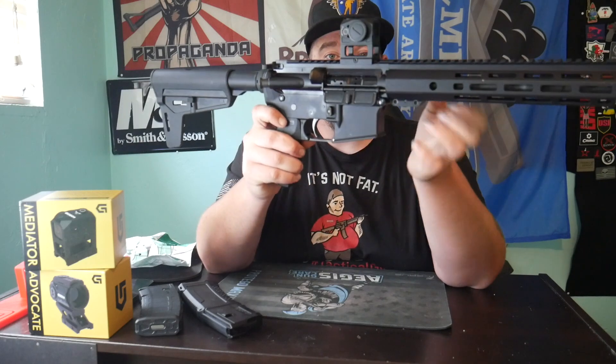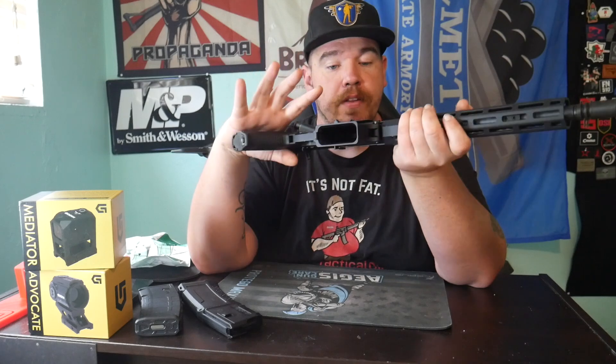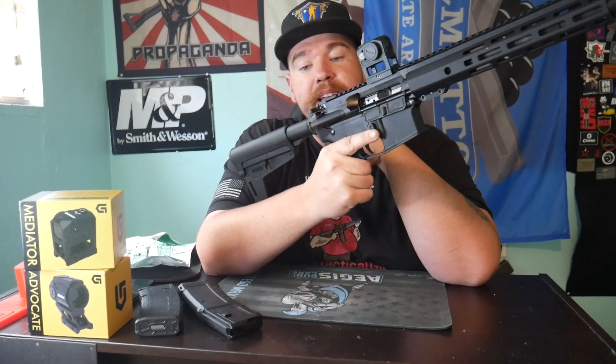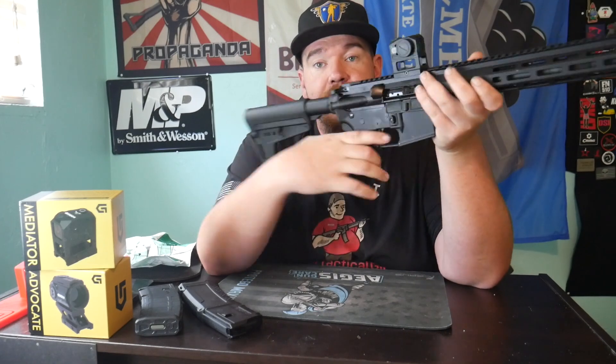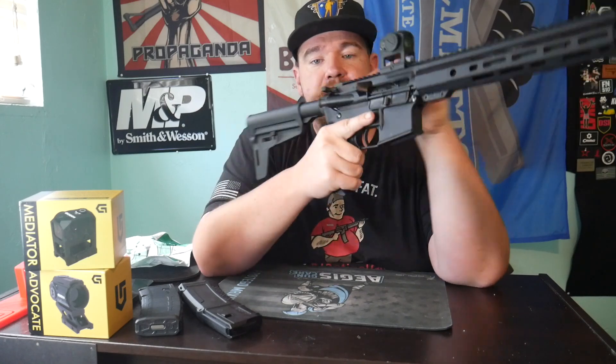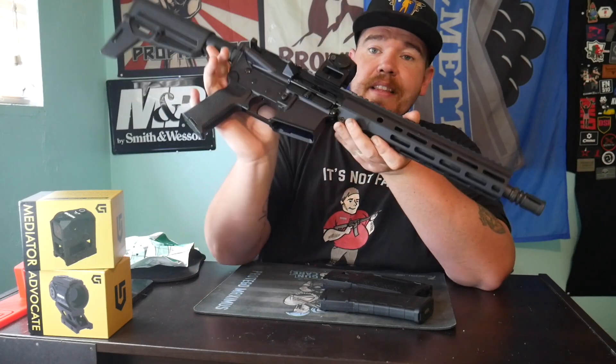The Gideon Optics Mediator on this is awesome — it has about an inch-and-a-half riser and this red dot works flawlessly. I really like the Brink Arms ambi charging handle too; I was skeptical at first but it is so comfortable and just works. Both mags drop free when empty.